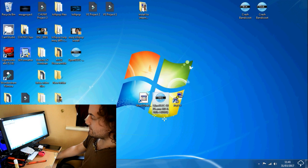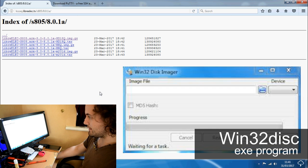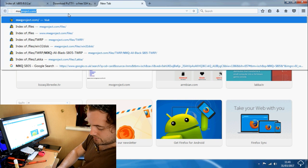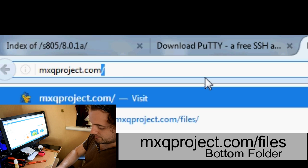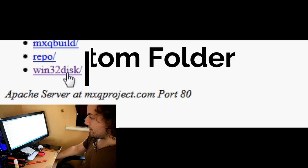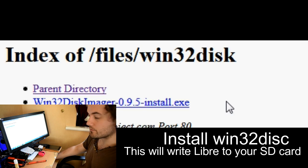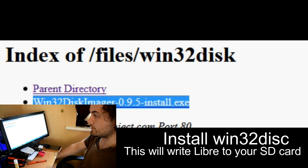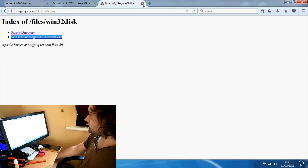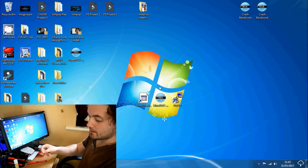The next thing you need is something called Win32 Disk Imager. You can get it from anywhere, but for an easy route go to mxqproject.com/files and at the bottom there's Win32 Disk — you can download it there. This is just a small executable program that you install onto your Windows PC. Once you've installed it, grab your SD card and pop it into your computer.